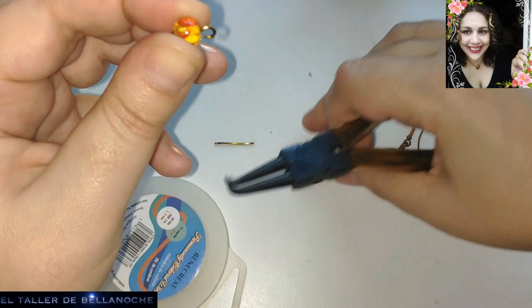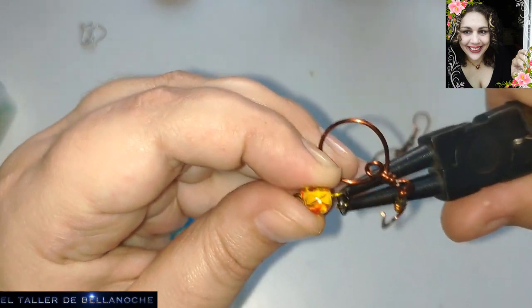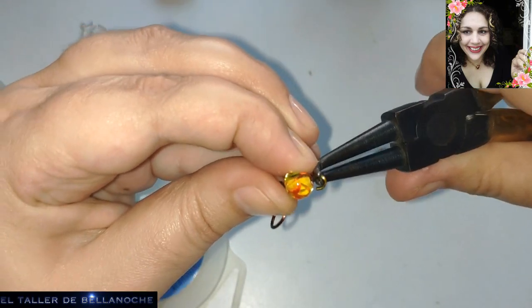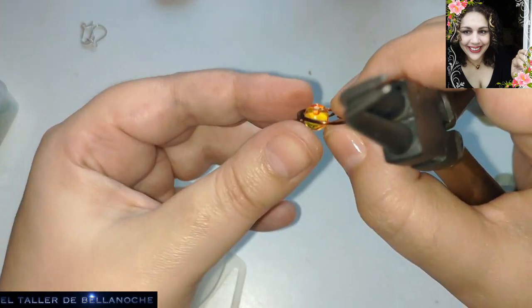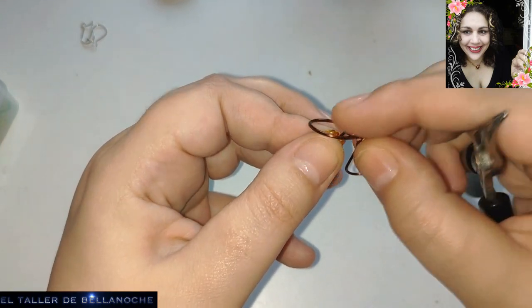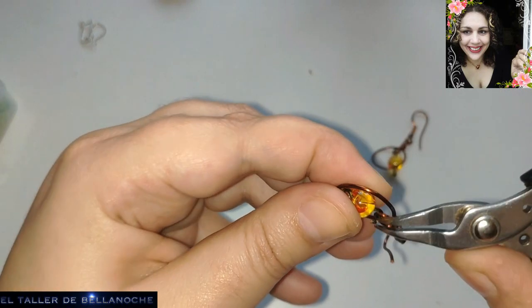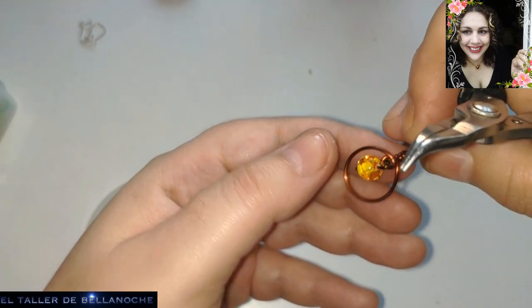Cogéis una cajita de estas y la colocáis. Ya tenemos casi acabados los pendientes de principiantes. Yo es que estoy mirando a través de la cámara, es súper raro. Este alicate nos ayuda mucho a entrar. El otro también sirve. Este me costó muy caro, pero los he encontrado de nuevo, muy baratos, así que me voy a hacer con uno de ellos.